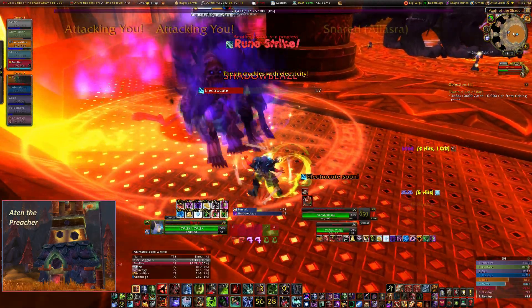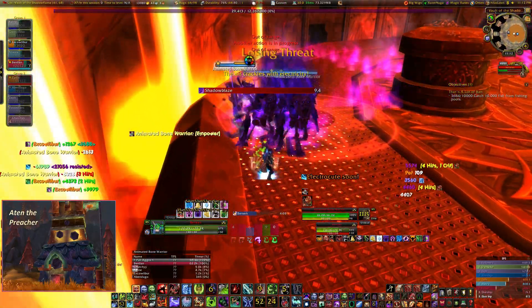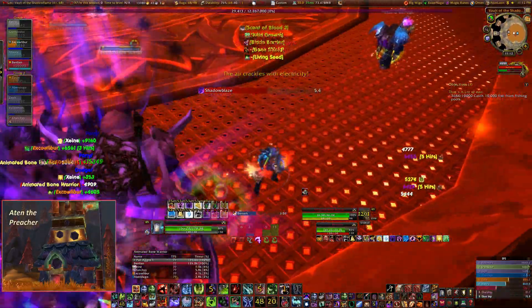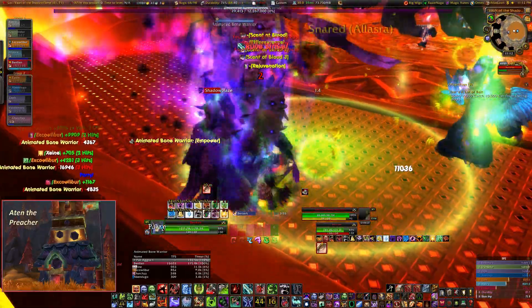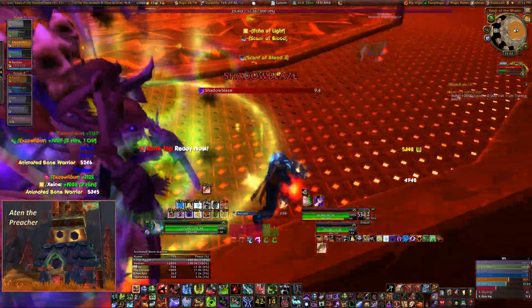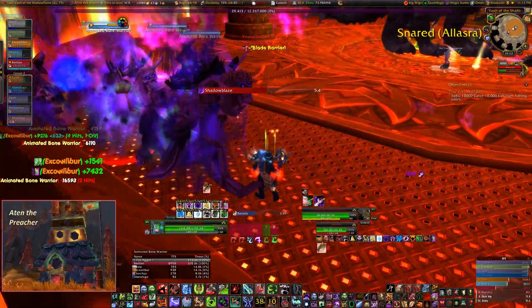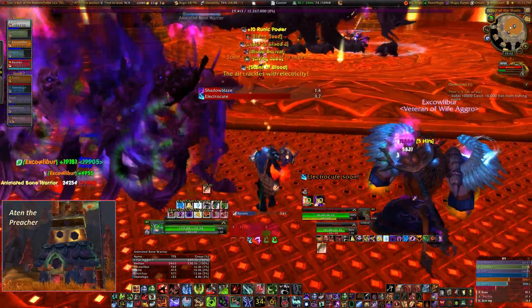Those actually got picked back up before because they got hit by the rest. Did I use my Anti-Magic Shell before that Shadow Blaze? No, I did not. I got hit by the Electrocute with no cooldown running — that was definitely a big mistake. Luckily I was full life and there were no adds hitting me, so it was not the end of the world, but still not a very good thing to have happen, because I had Anti-Magic Shell ready to go and could have used it.